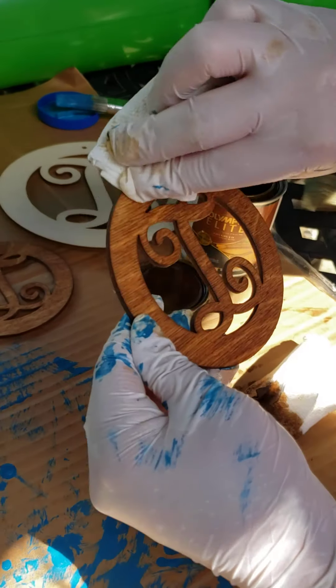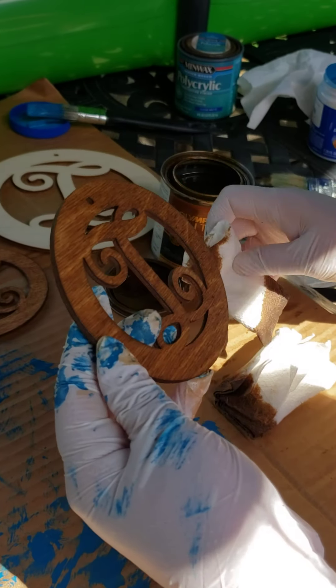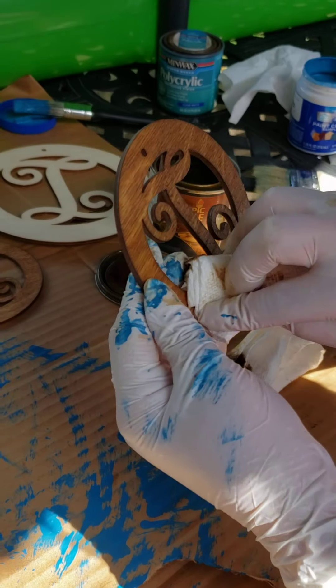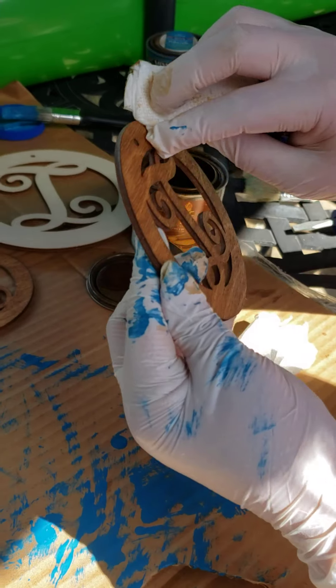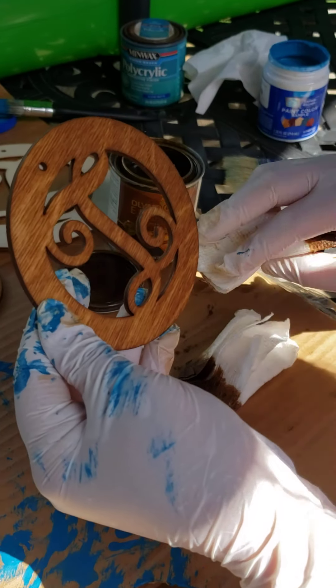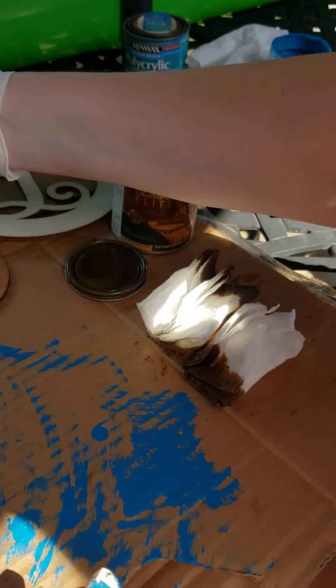So easy, so simple, and such a cute gift. You can put it on a car rearview mirror, on a gift bag, on a doorknob, a Christmas tree. There are so many awesome things that you can do with these little circles.